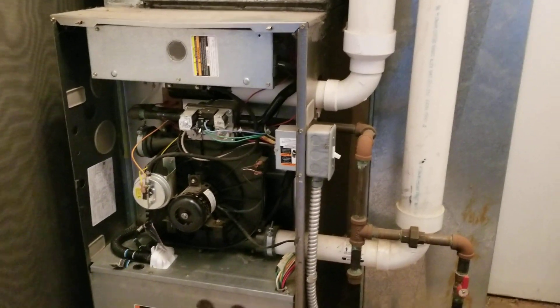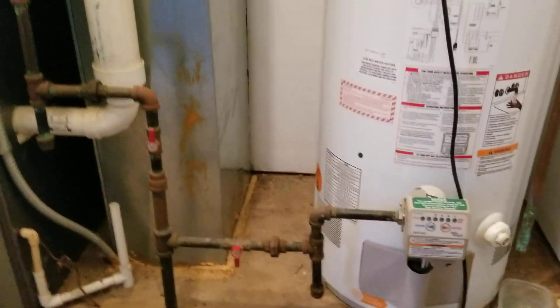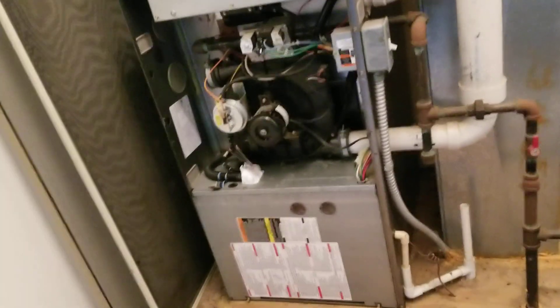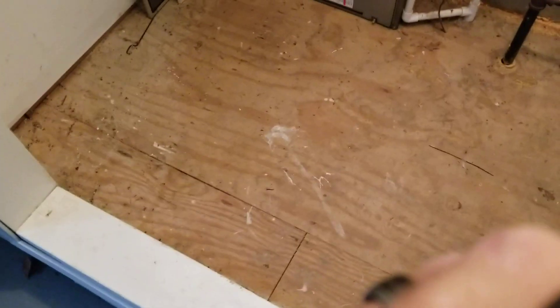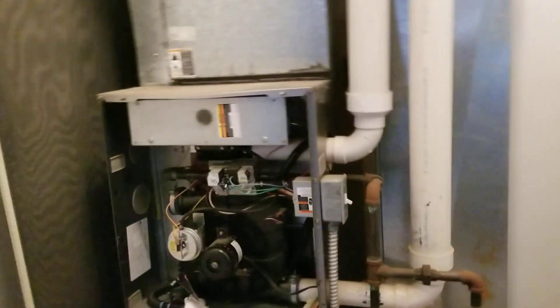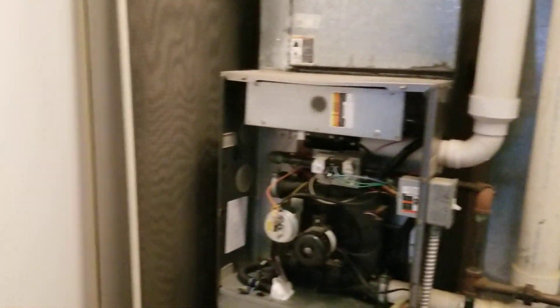So we got this furnace here. Older Carrier. There's a lot of Carriers in my area because there's not too many dealers up this way. We are one of the only Carrier dealers that's been around for 20-something years, probably longer than that.